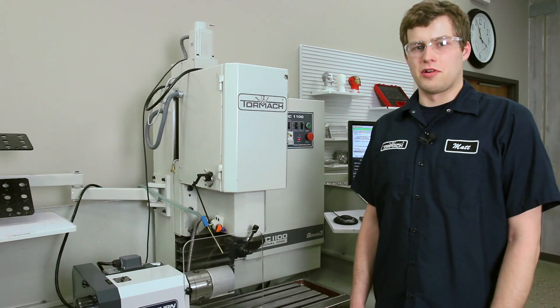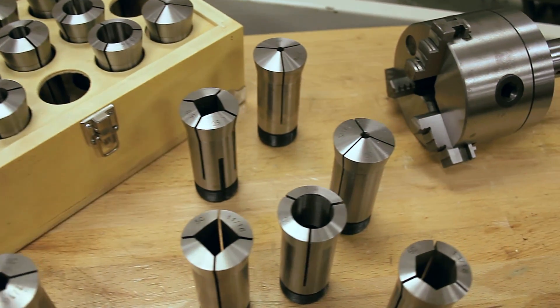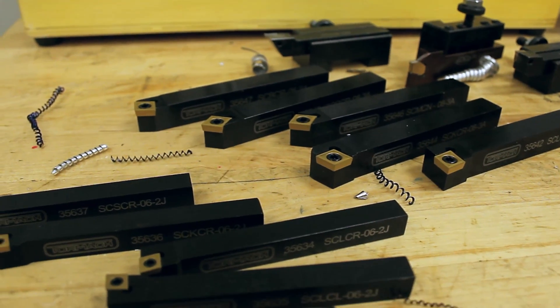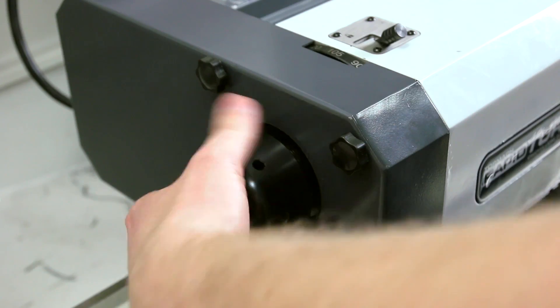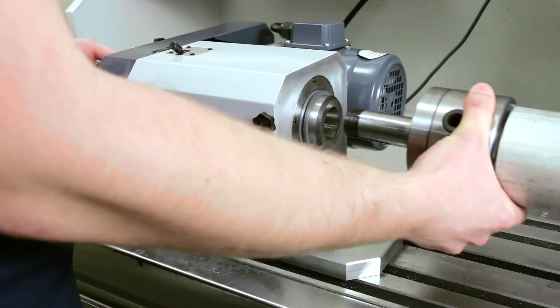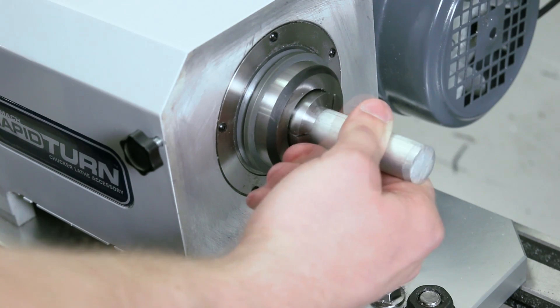We carry a variety of workholding options, including 5C collets and a 5C three-jaw chuck. We also carry a variety of three-eighths inch and half-inch lathe tooling. Your workholding devices are going to be secured via a draw tube, whether you have the 5C three-jaw chuck or the regular 5C collets.